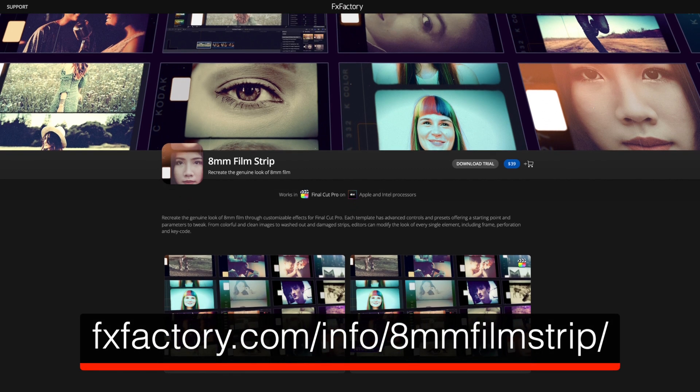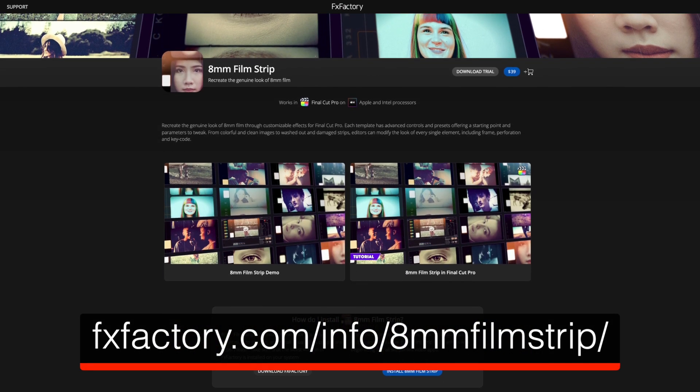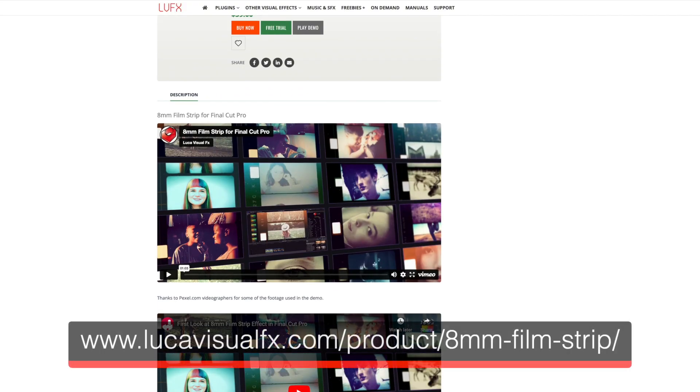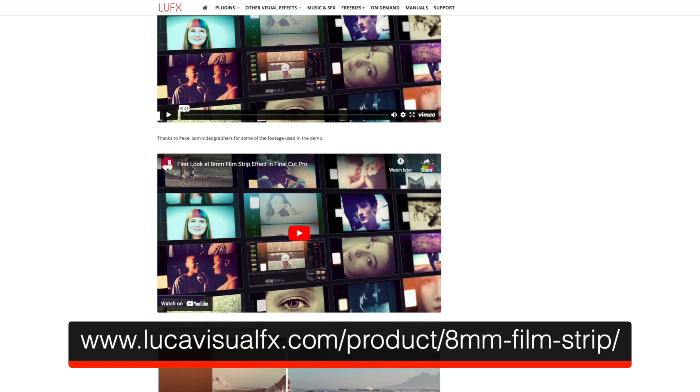Ready to turn back the clock? Download a trial or purchase 8mm Filmstrip from FXFactory.com or LucaVisualEffects.com. Take a nostalgic trip to the days of film and let your creativity shine.